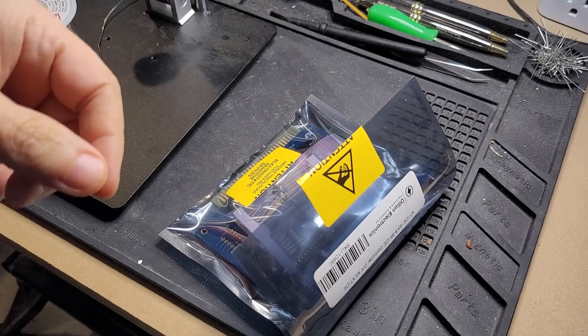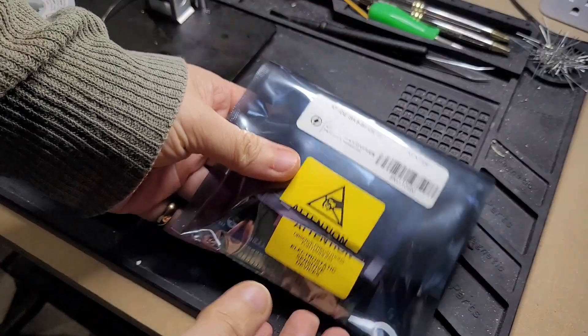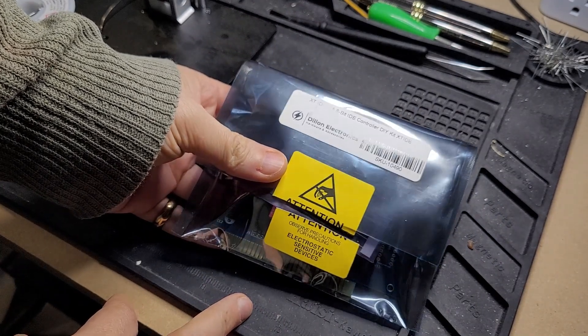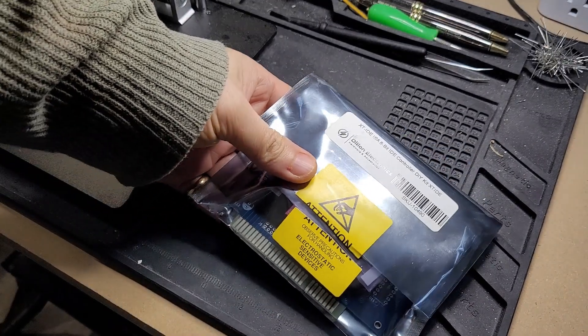Hello and welcome back to NHB Retro. Today we're going to be putting together another project. This one is an XT IDE card for adding IDE support to old ISA 8-bit ISA computers, such as my 5150 that I recently restored.